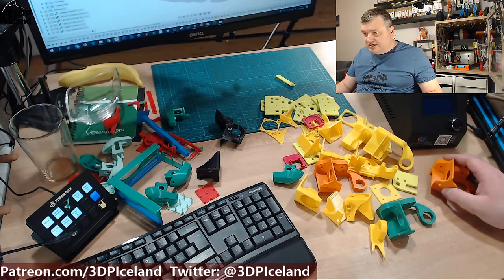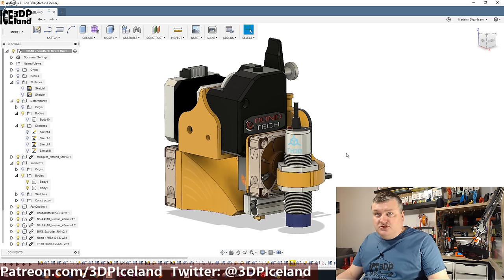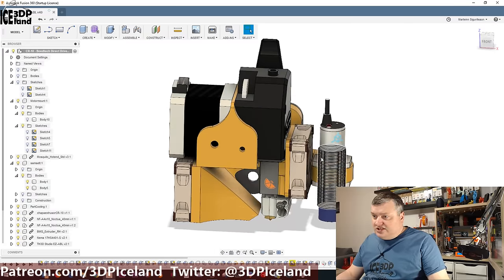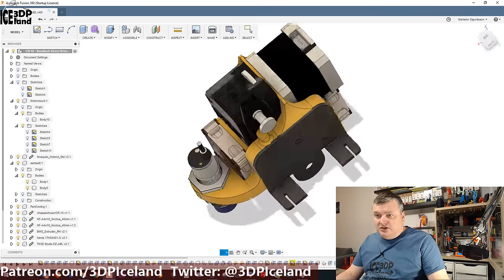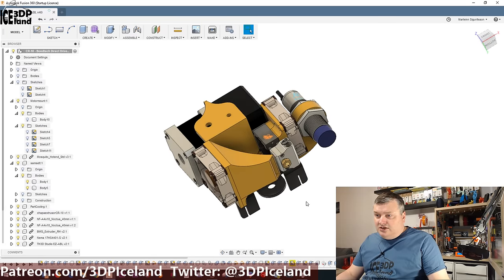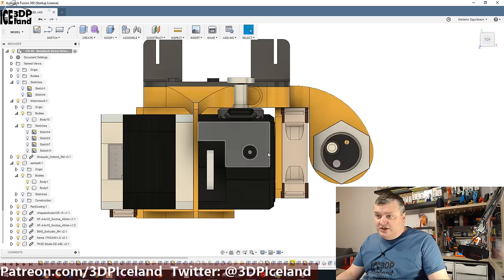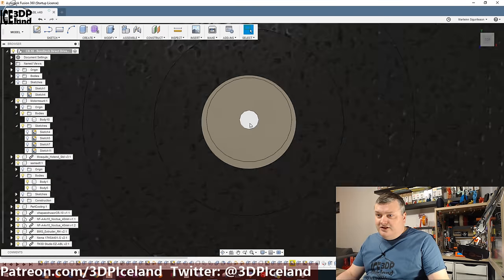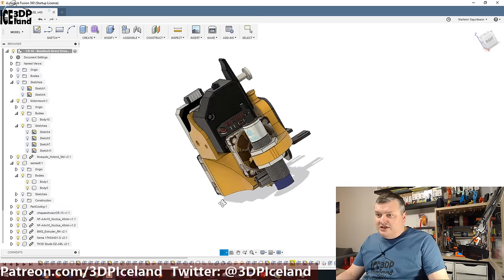I want to show you in Fusion 360 the files I've done. Here is the design in Fusion 360 — as you can see I have models of the hardware as well. I got the step files for the Bontech extruder from the Bontech guys, and found on some CAD software sites the models for the Noctua fans and the NEMA 17 motors. I made a model for the EZ-ABL sensor, got it measured up and put in the design. Here I have everything put together — here's the Mosquito hotend, and they provided the step file for that, so I could have an accurate model of everything lined up as it is in the real world.